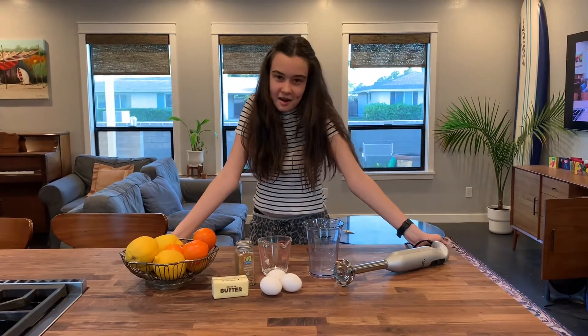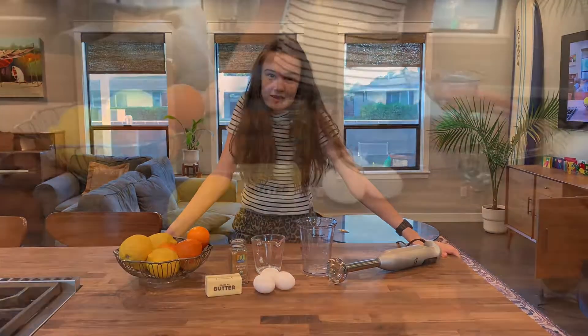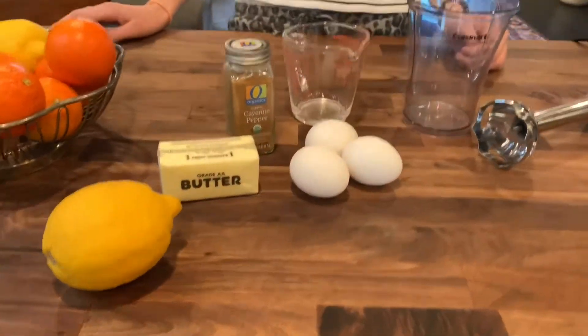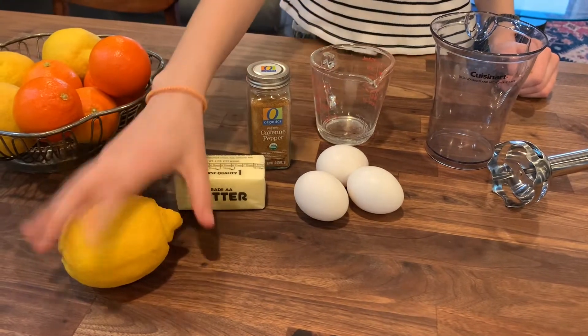Hi, I'm Audrey and today I'm going to be making my famous Hall of Days Go Lightly sauce. We only need four easy ingredients: eggs, cayenne pepper, butter, and a lemon.